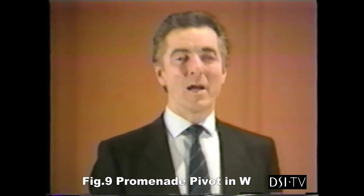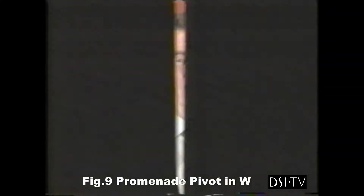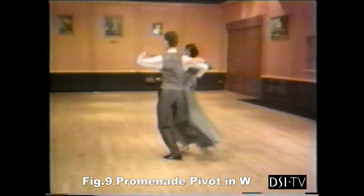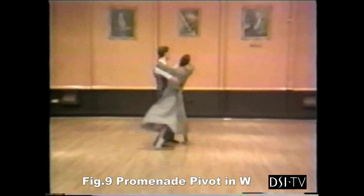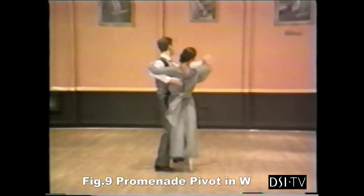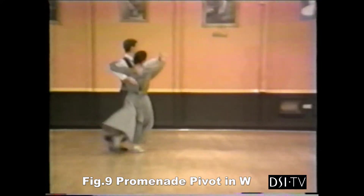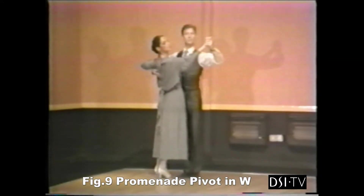Another group showing the promenade pivot, but this time in the waltz. This time with our slow teaching count.